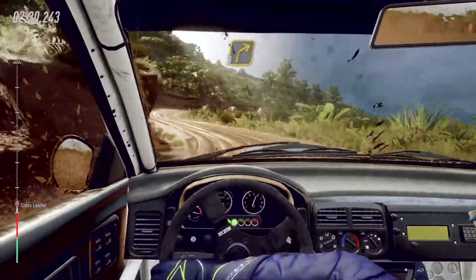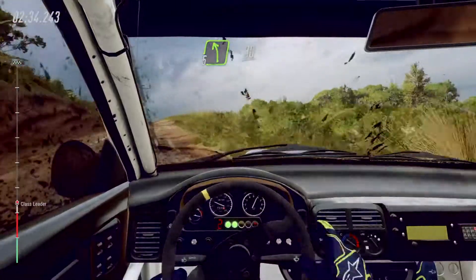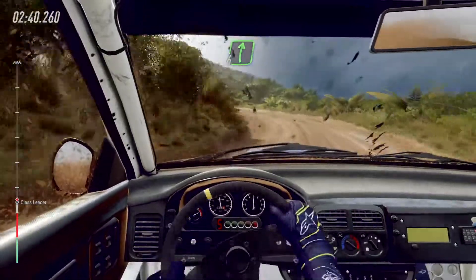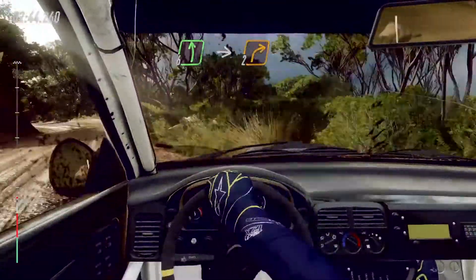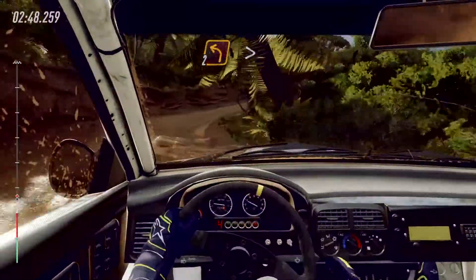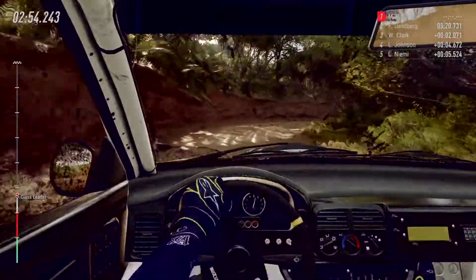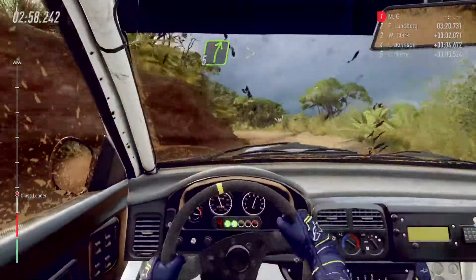Three right over crest. Into five left. Into five left. Four left long, tightens. Into six right. And six left. Into two right tightens. Into two left tightens. Into four right. Opens over crest. Into six left long. Into five right long. Tightens three.